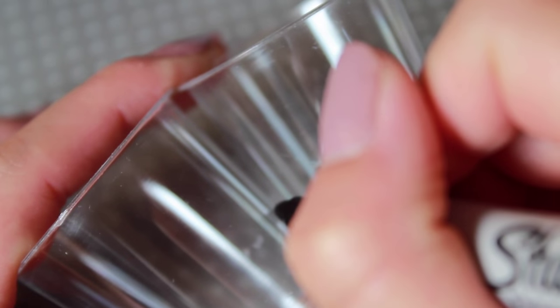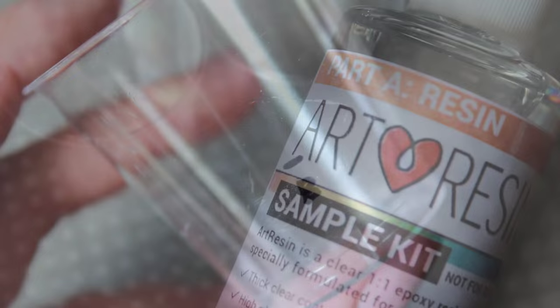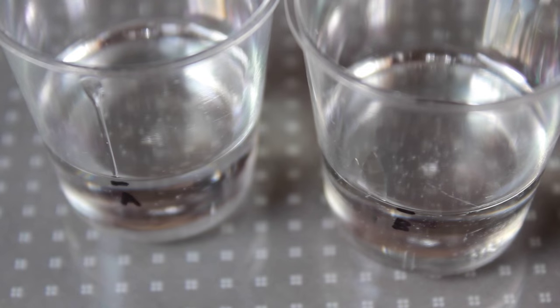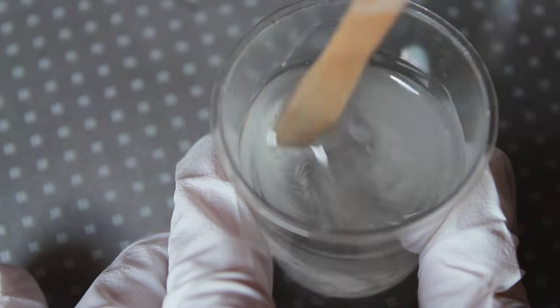Now let's pour the resin — this will act as our fake water. Using the recommended safety precautions, pour out equal amounts of each part of the epoxy resin and slowly mix it into a separate container. You won't actually need much depending on the size of the plastic bag, so make sure you're pouring out as much as you need.